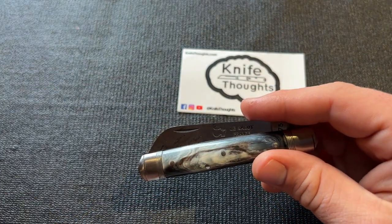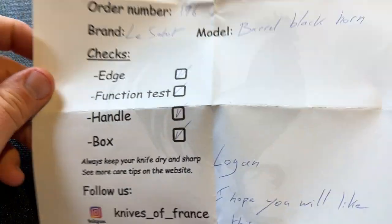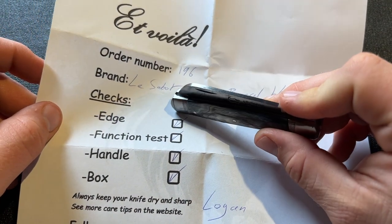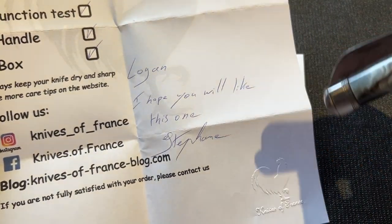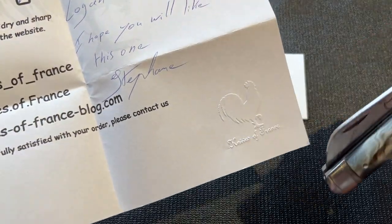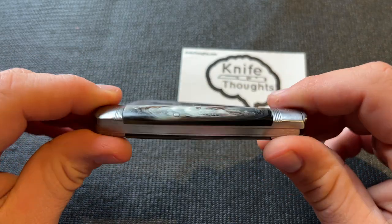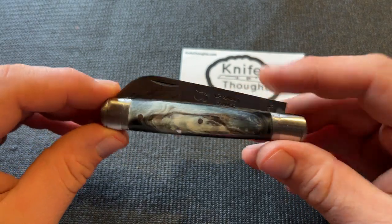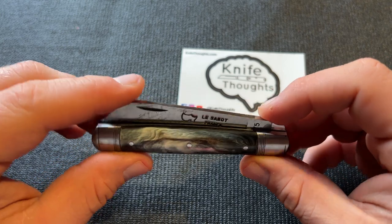This comes in a pretty simple box, but Stéphane includes a little certificate showing the order number, brand, and model, with checks for edge, function test, handle, and box — plus a nice note with a really nice embossing. You can tell care is put into this and that Stéphane does care about these knives. I don't think you're going to get a knife that doesn't function, being that he actually checks through them like that.